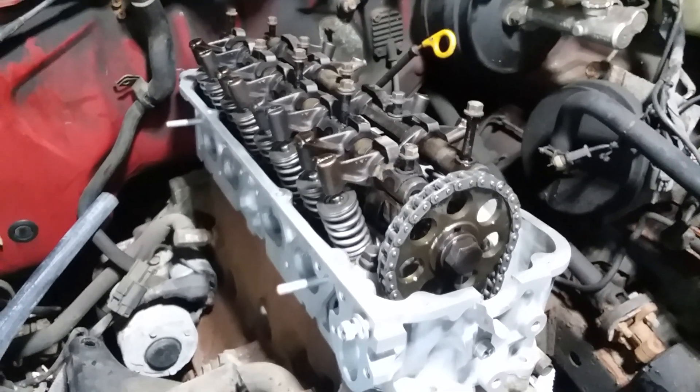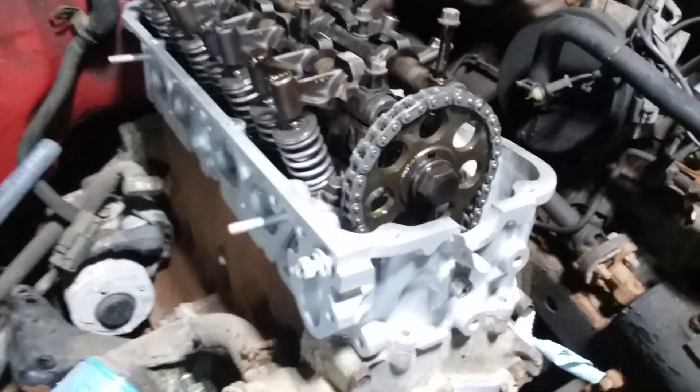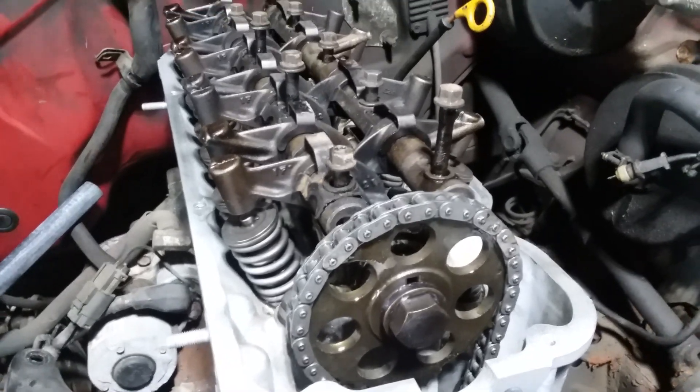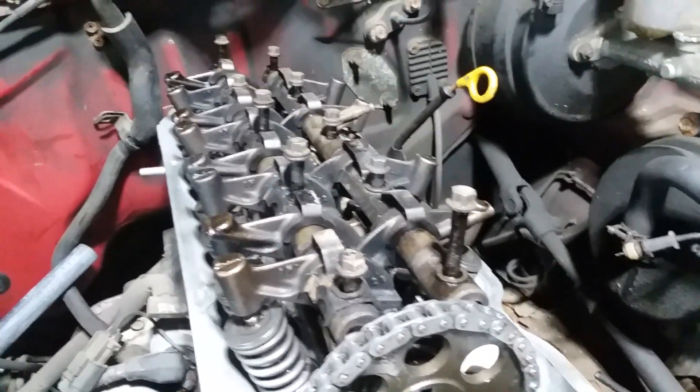Hi everybody, a little bit more progress done on the head gasket job here. I decided to go with the bearing caps after all. This engine isn't going to be perfect — it's not a race engine — it's going to be as good as it can be.